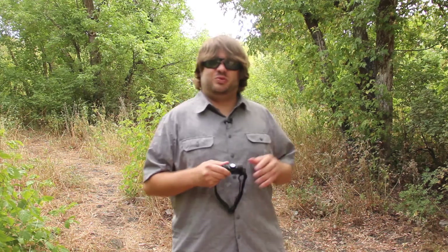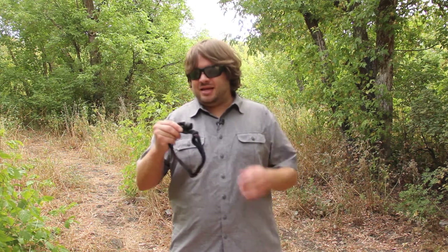I've reviewed another Thrunite flashlight as well, but this headlamp is really useful because it goes on your head. When I'm out here looking for Bigfoot and doing exploration at night, it's really nice — especially for the upcoming videos you'll be seeing on this channel.